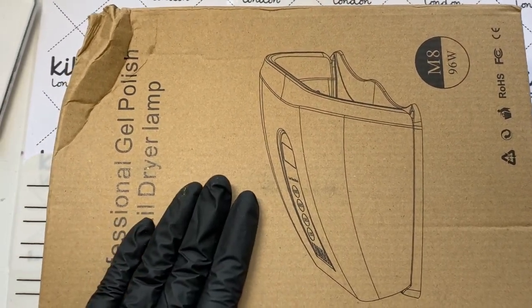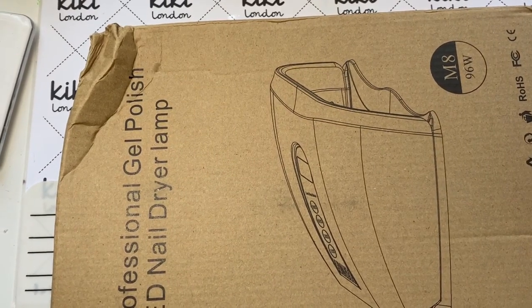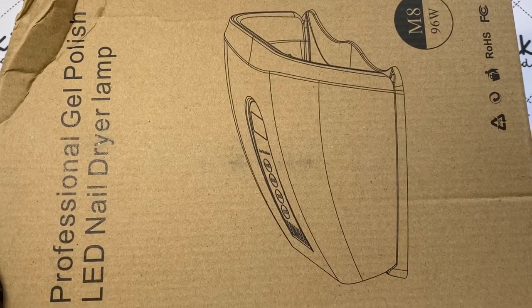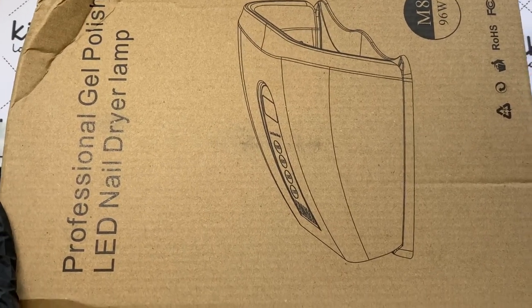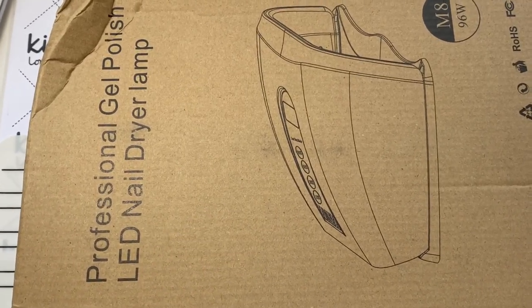Hello Shelley babes, welcome back to my channel. I am really excited today as I am going to be reviewing Kiki London's much sought after new lamp, so let's get into it.